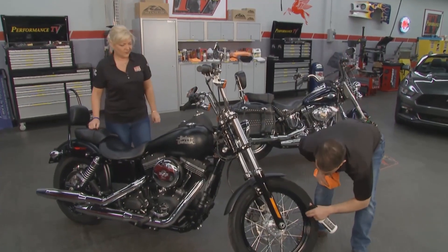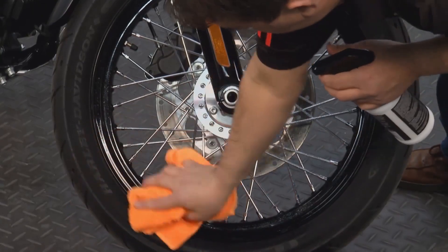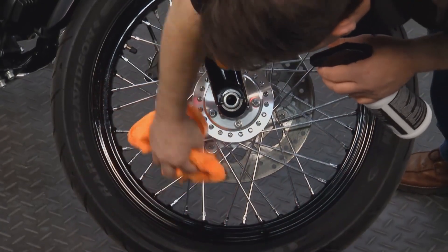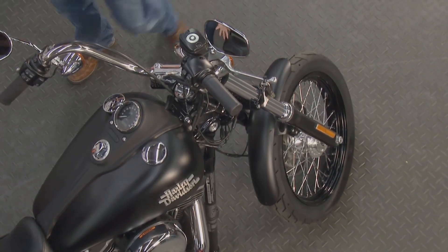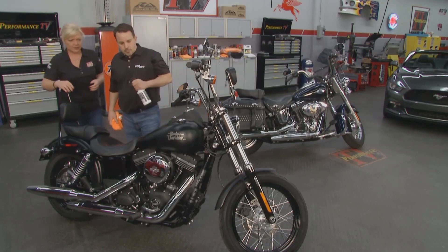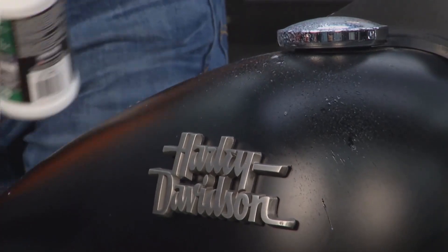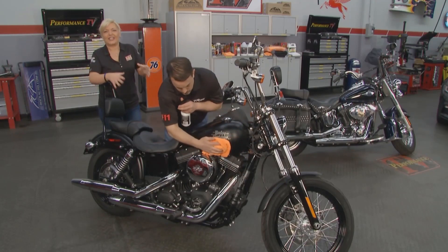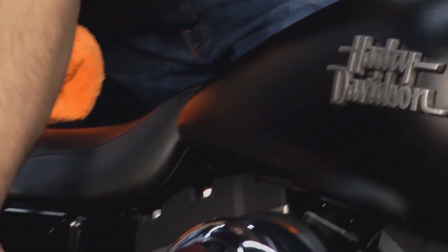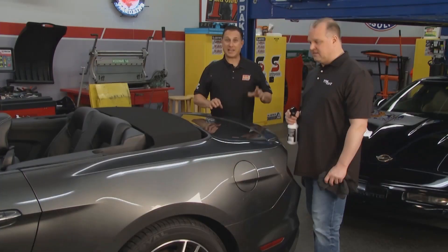F11 works great on spokes, wheels, and even tires. The product is water-based, has no VOCs, and is eco-friendly. On bikes with denim paint — a really popular finish right now — Top Coat F11 is one of the only products you can use on those denim finishes. It will not increase the shine, only giving it a natural luster. You can use this product on anything you see on the bike.